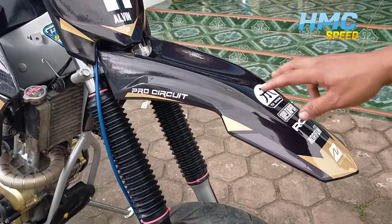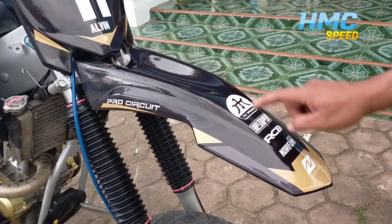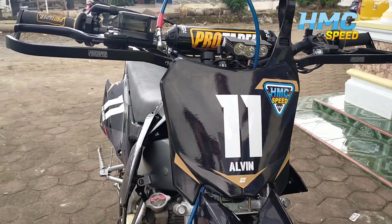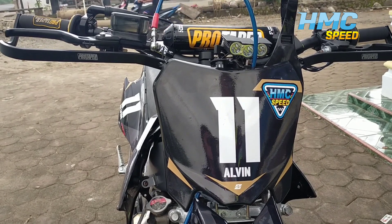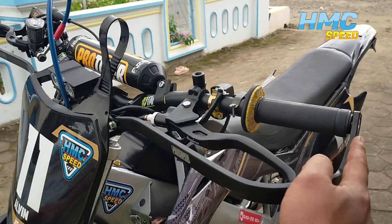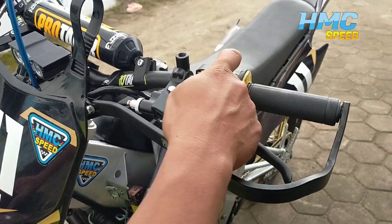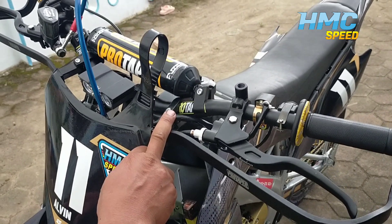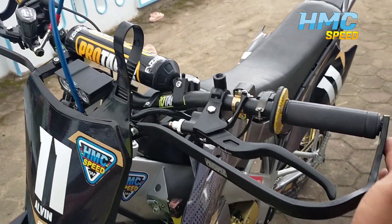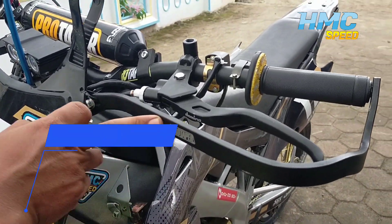Untuk fork depan ya guys, kita gunakan CRF 150. Terus sama papan nomor juga kita gunakan CRF 150. Untuk setang, kita gunakan set paket — setang gunakan Protaper yang Evo, complete sama pelindungnya juga.